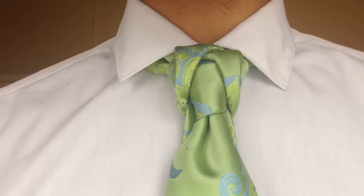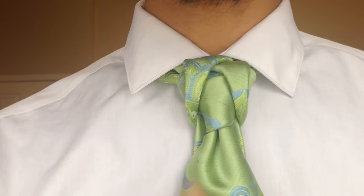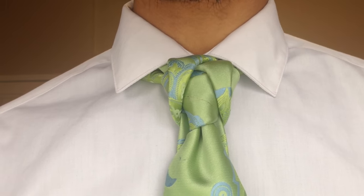Hey you guys, it's me Linwood, and today I am going to show you how to do the drape knot. Stay tuned and thumbs up if you like it!